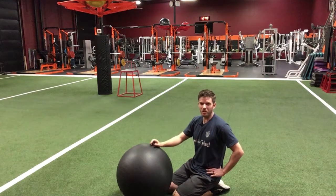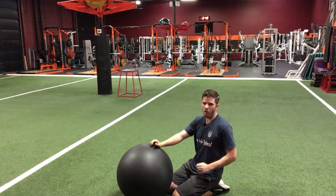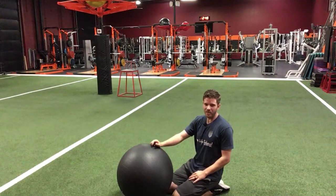Hey guys, it's Dr. Tom with the Doctors of Physical Therapy, and this week we're still going over posterior scapular stability. So we want to go over I's, Y's, and T's against gravity today.